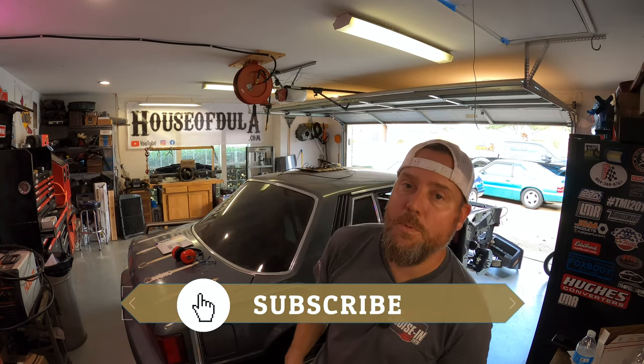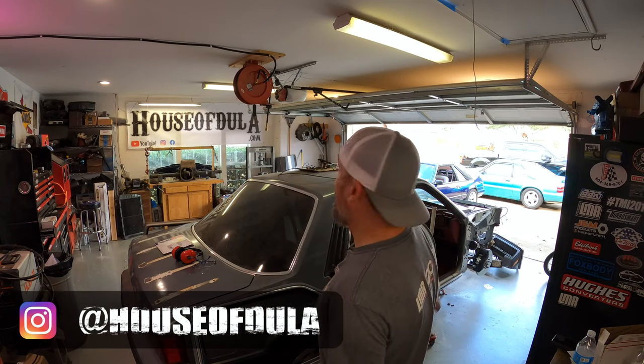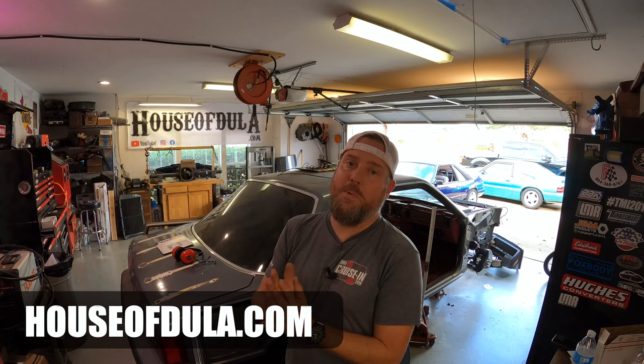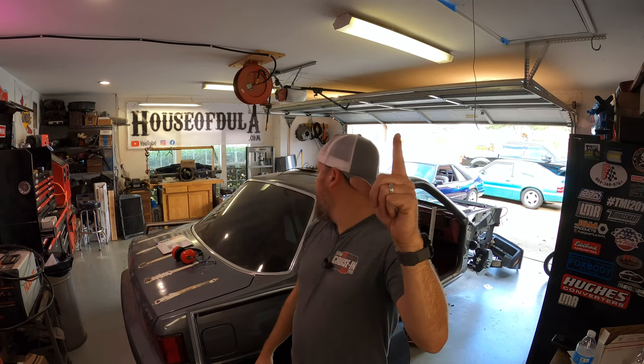If you like the content, please subscribe — it helps me out significantly. These videos do take time, believe it or not. Follow me on Instagram — you're gonna see all the stuff I'm doing well before it comes out on a video, plus inside information on what we're doing. You can also contact me there if you have questions. Check out houseofdoula.com — it's a collaboration of everything for social media in one spot: YouTube videos, Facebook group page, Instagram feed, and anything else. Keep wrenching on your Fox Bodies, guys — don't stop. Whittle away at your project, slowly it'll come together.